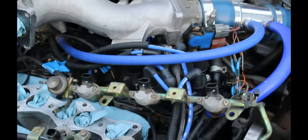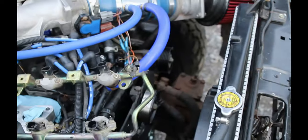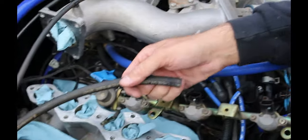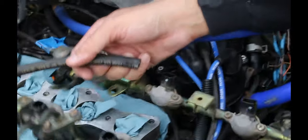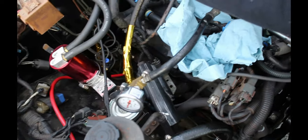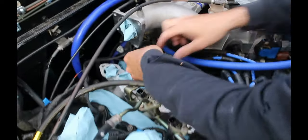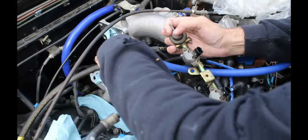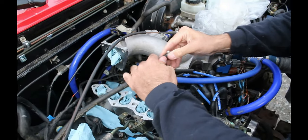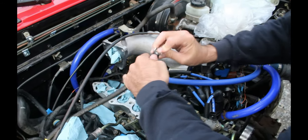So I suspect the regulator to be the problem. To test it, I'm going to put the return line back up because we already got the feed line hooked up and the pressure gauge hooked up. Once I get the return line hooked up, I'll put a battery in the truck, power up the pump, and see what happens. I'll probably leave it overnight to watch how quickly it loses pressure.